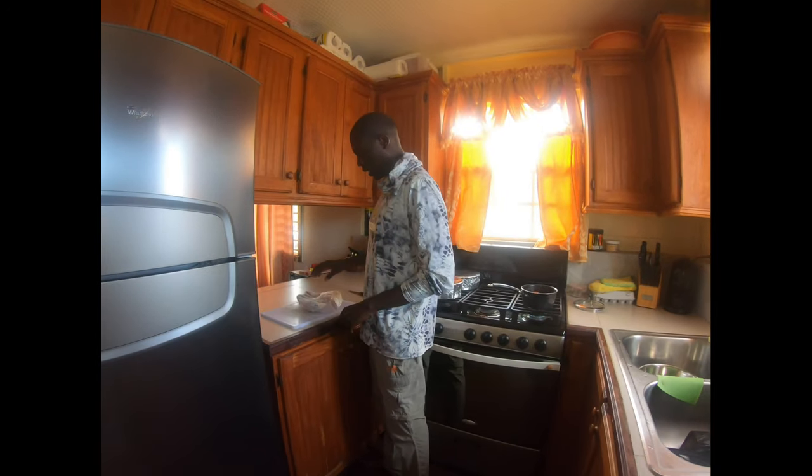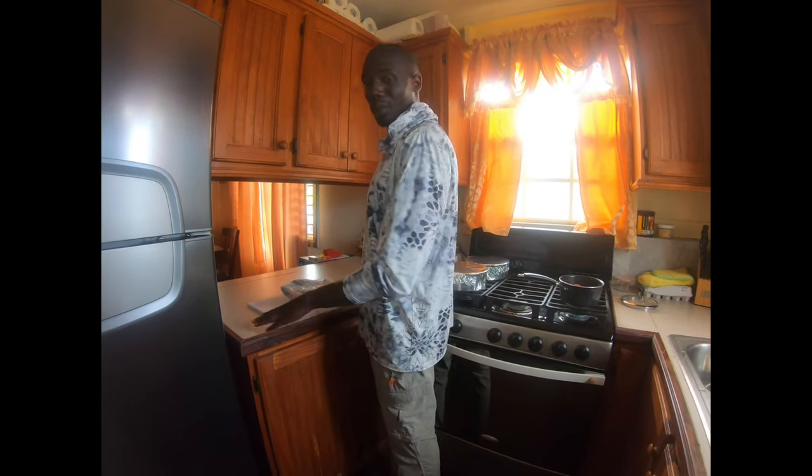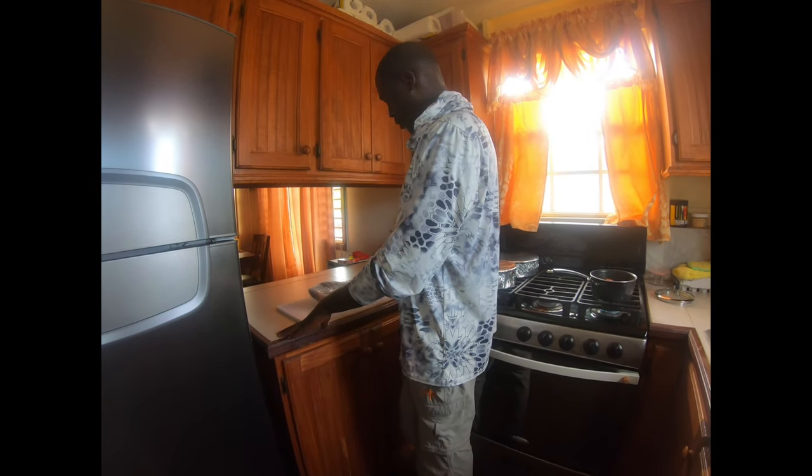Welcome to another episode of Breathtaking Things and Fishing. A lot of you asked how I prepare my permit fish, so I'm going to show you that today.